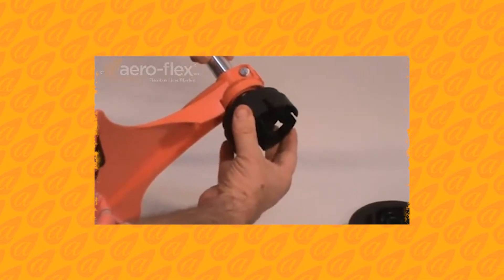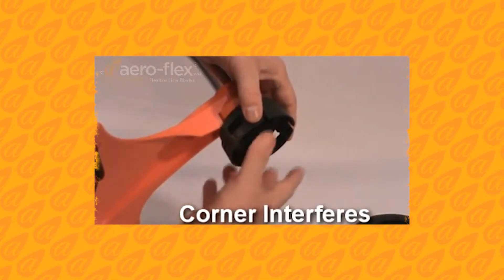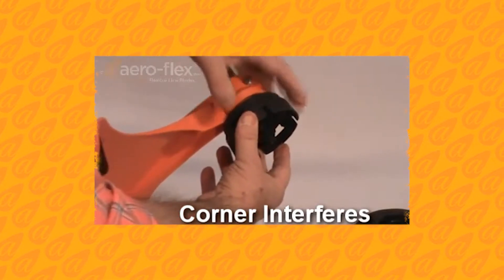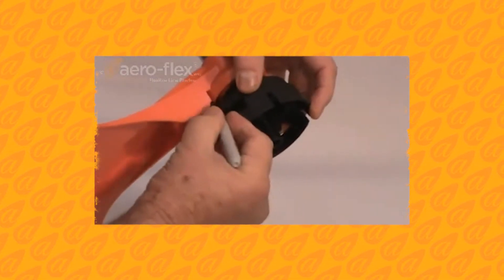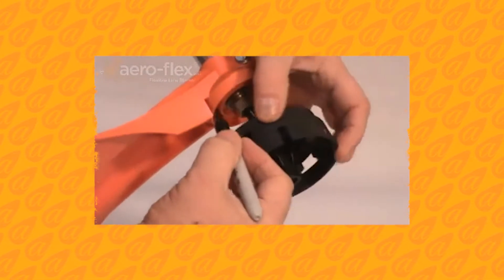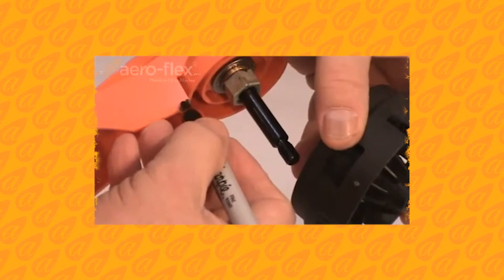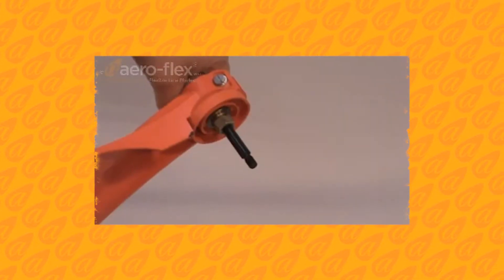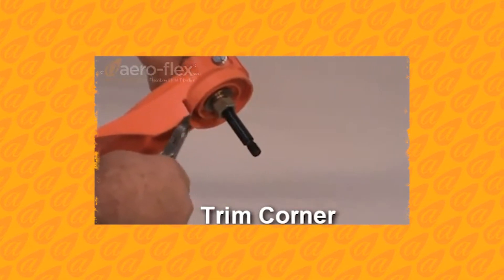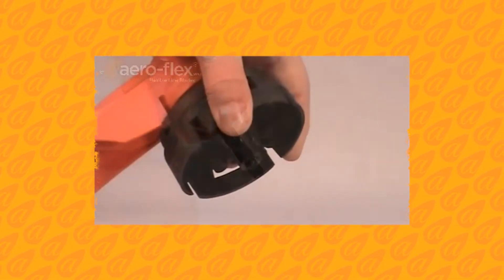When you try to install the AeroFlex long arbor head onto the long arbor, you will notice that the corner of the brush guard's plastic rib interferes and prevents the AeroFlex head from being properly installed. Trim a small piece of the plastic rib as shown so the AeroFlex head is fully installed and rotates freely.